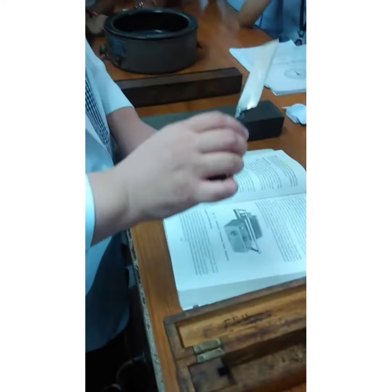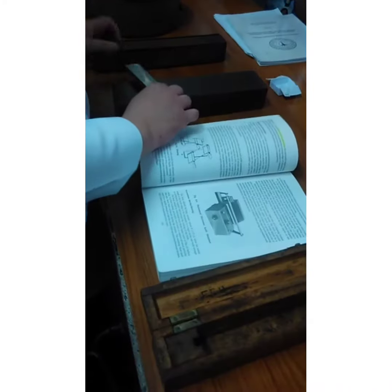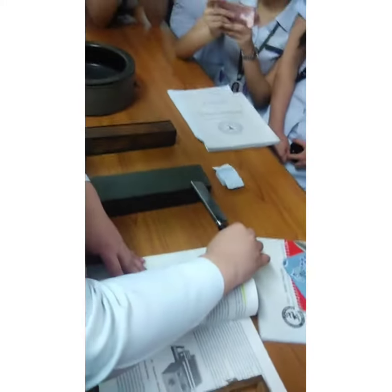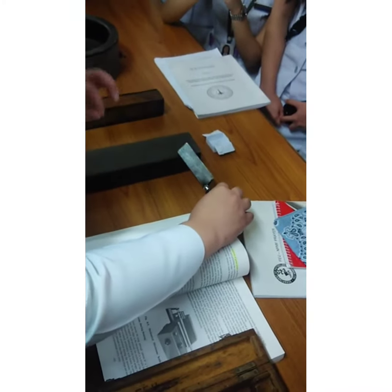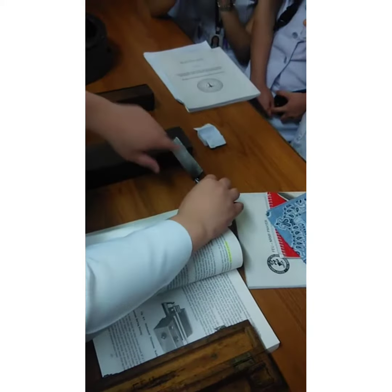We are going to do the horn toe blade. The cutting surface is diagonal. The heel will be positioned, and the knife will be worked along the cutting surface. If the cutting surface is open, it will be broken in.